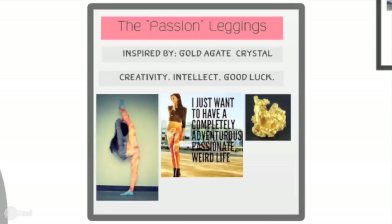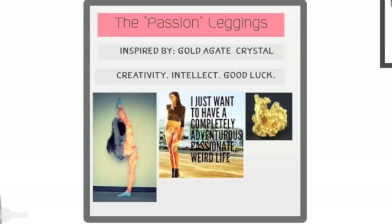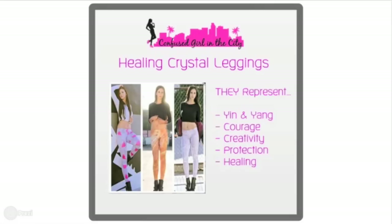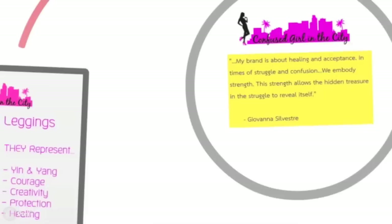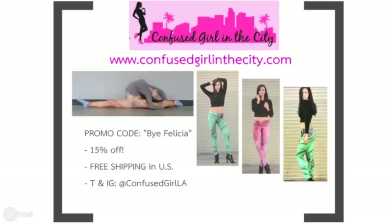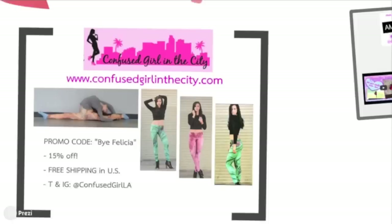I want to thank Giovanna from Confused Girl in the City for sending me these fabulous passion workout leggings I was wearing in this video. They're inspired by the gold Agate crystal — it's a beautiful gemstone that represents creativity, intellect, and good luck. They're from the healing crystal collection of USA-made super stylish functional loungewear. The healing crystals represent yin and yang, creativity, courage, protection, and healing. Here's an inspiring quote from Giovanna: 'My brand is about healing and acceptance. In times of struggle and confusion, we embody strength. This strength allows the hidden treasure in the struggle to reveal itself.' Visit confusedgirlinthecity.com for more leggings in different styles — there is a special promo code just for you.